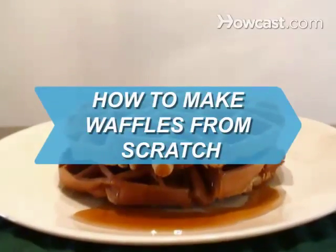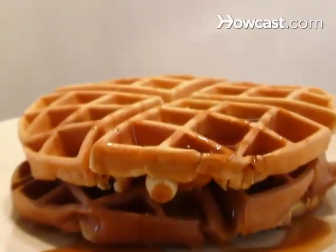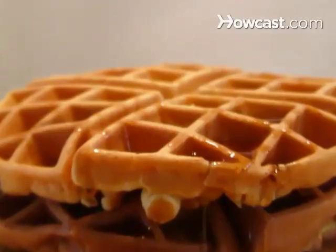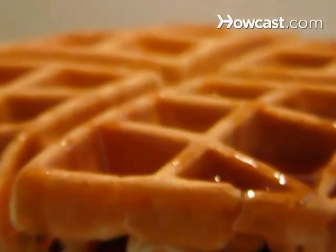How to Make Waffles from Scratch. The waffle is the most versatile of foods, perfect with almost any topping, from chocolate sauce to chicken. These instructions will yield 6 to 8 buttery platforms to support your choices.